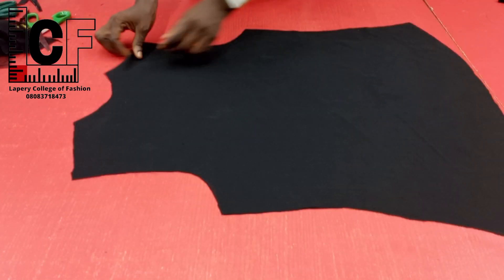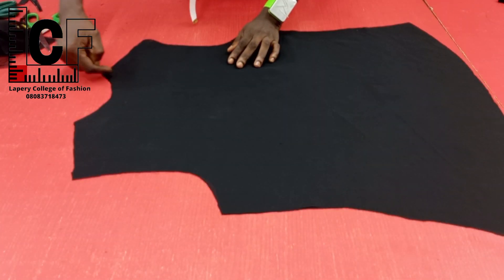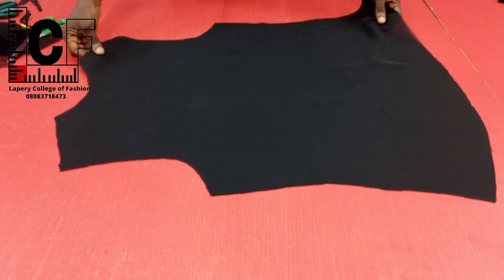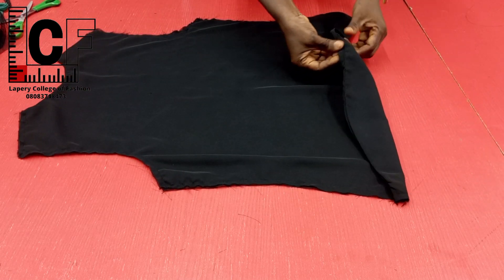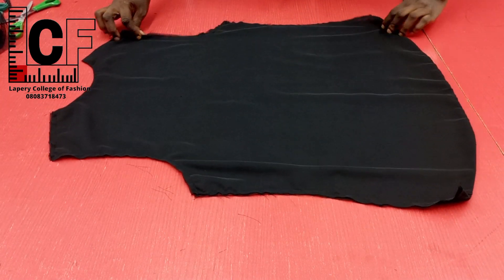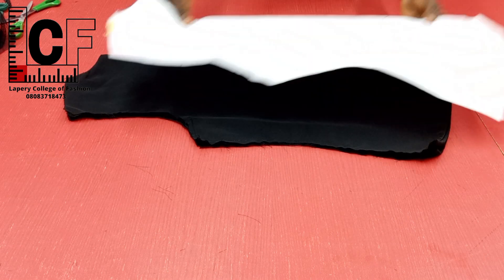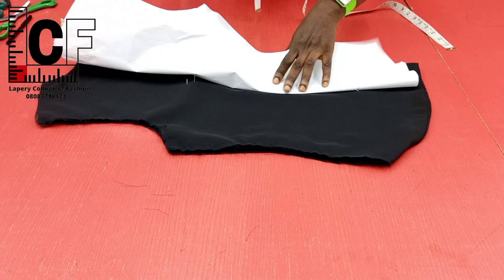To commence sewing, I started with the back piece — laying together the two chiffon fabrics, stitching the neckline, giving it some notchings, and going ahead to understitch. I did the same thing for the hemline. So here we are done with the neckline and the hemline, still leaving out the sides and the armhole region. I went ahead to unfold it to mark the darts, placing the back block on it again to get the markings done properly. Having done the marking, I went ahead to construct the darts as shown.